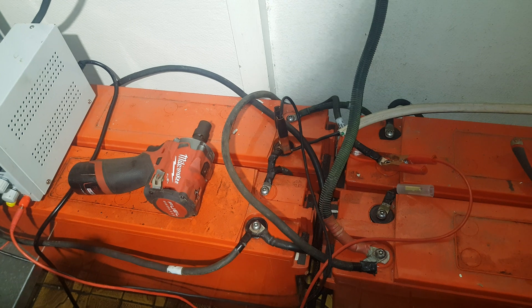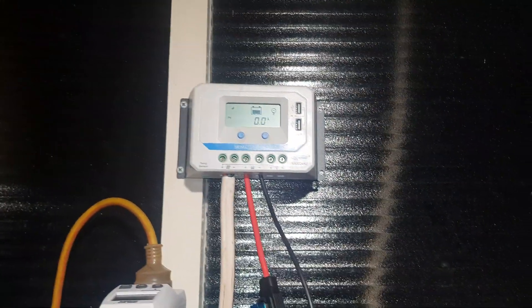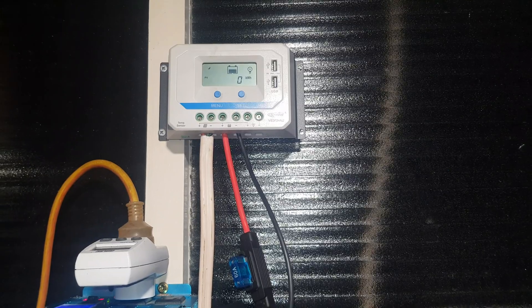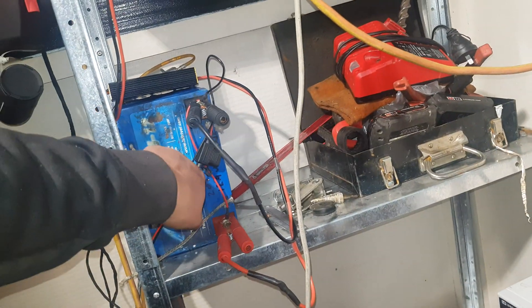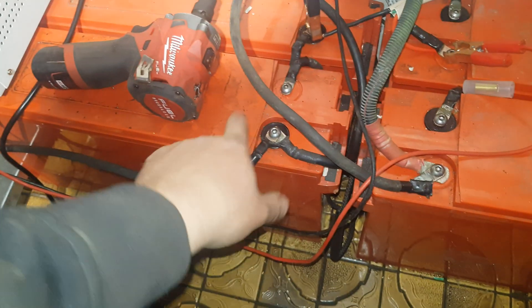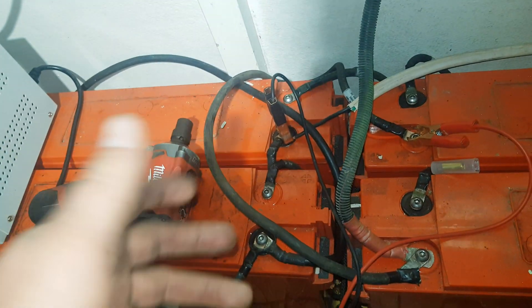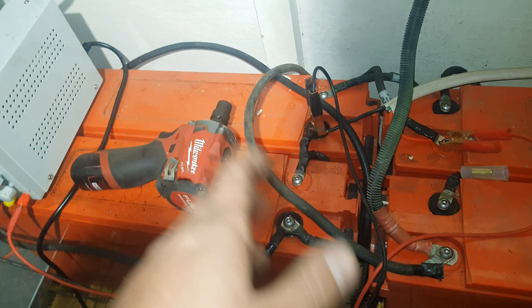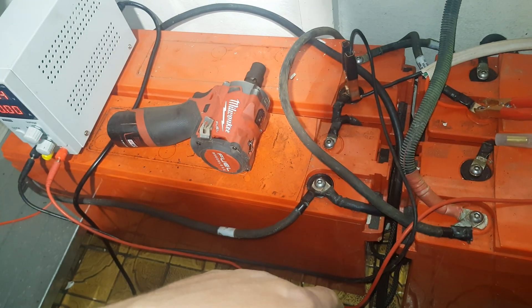We need to bring the MPPT charge controller in here. I can't really use that one sadly. What I may do is bring just a single panel to that, maybe even run a 12 volt bank in here — the diesel heater runs on a 12 volt battery. I've got one more of these and a 100 amp hour — it's like a 120 amp hour really — battery that you've seen me test already, that I want to combine into this system somehow.